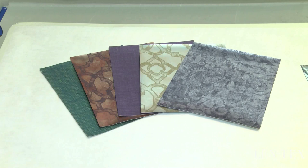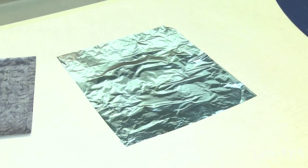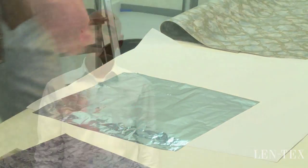We create this elegant mylar wall covering by fusing a very thin layer of mylar to the surface of a high traffic vinyl. This becomes the print surface and makes it a unique specialty product.